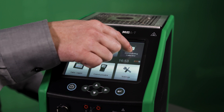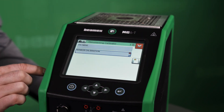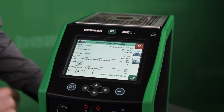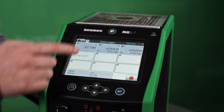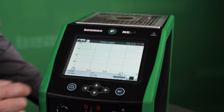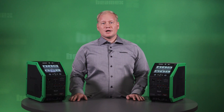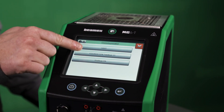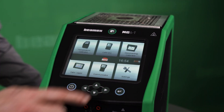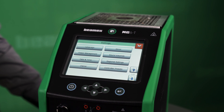The documenting calibrator mode is used to make automated documenting calibrations. The data logger mode can be used to measure and log up to 9 simultaneous channels. Communicator is the mode for communicating with smart instruments. And finally, there are settings for various configurations of the device itself.